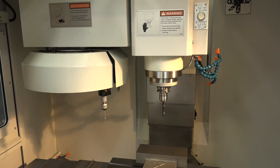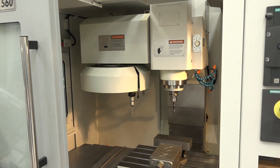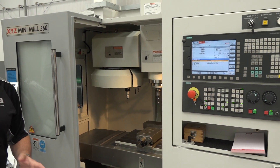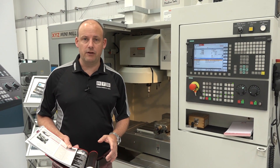It's a BT40 machine, you've got a 12-station carousel, and tool change time is pretty quick at 8 seconds. This machine is available as an X-Demonstration model, so you need to be quick if you're interested.